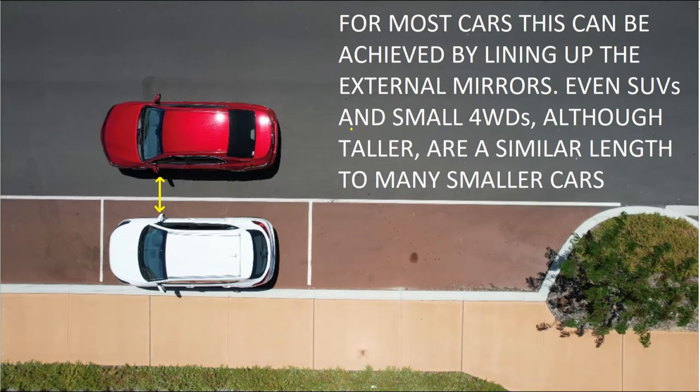When the backs of the cars line up, generally speaking, the external mirrors will also line up. But if you park next to a much smaller or much bigger car, just make a slight adjustment so the backs do line up. Once stopped completely, put the car into reverse and turn the indicator off. In some jurisdictions you may need to leave your indicator on — in Perth, Western Australia, you turn it off — but check your own local jurisdiction.